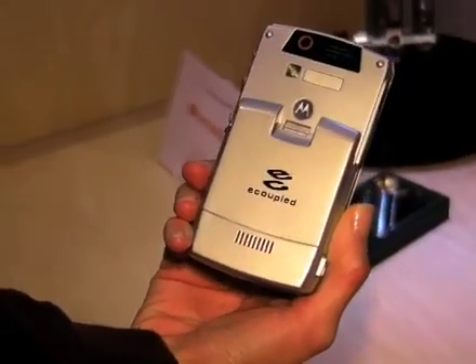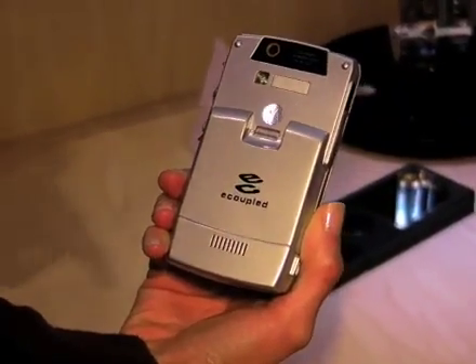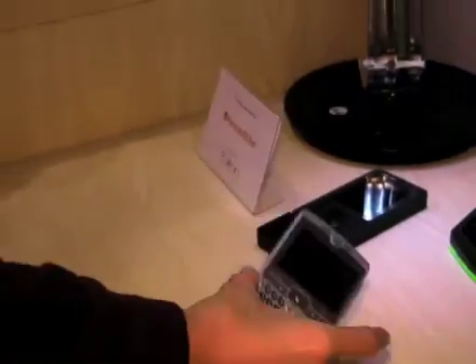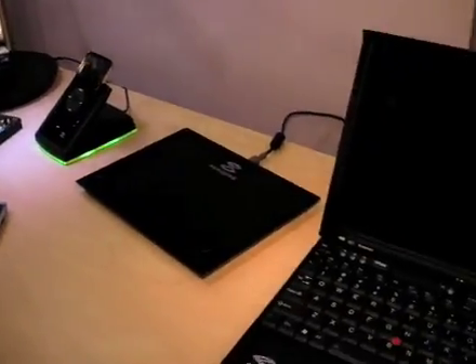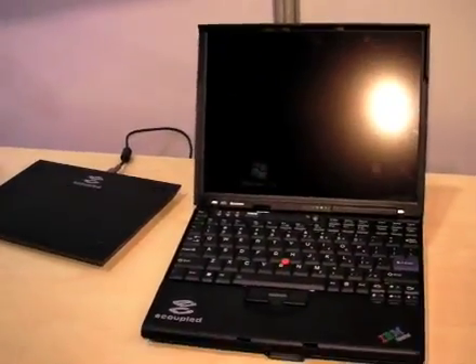Who are you working with to implement the technology directly? This one here, you see a Motorola phone — we have a great partnership with them. We're working towards developing product and hopefully getting something out in the marketplace soon.